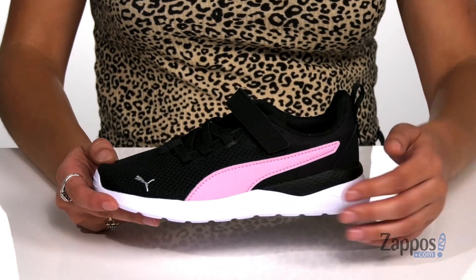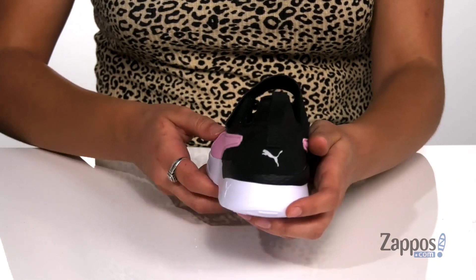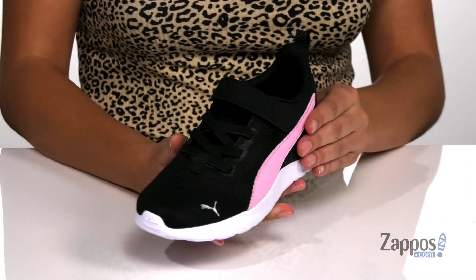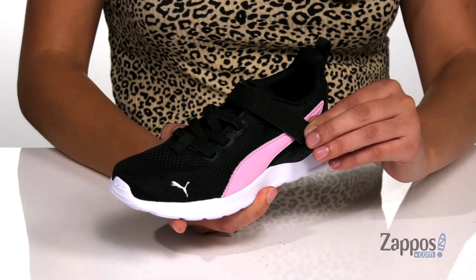I love the stripe detailing paired with the Puma logos — they really pull this look together. There's a back pull tab as well as stretchy laces that allow your kiddo to easily slide these off and on their feet.